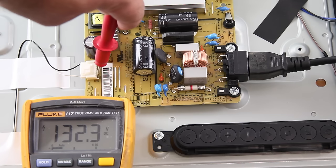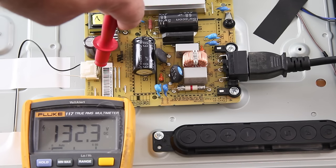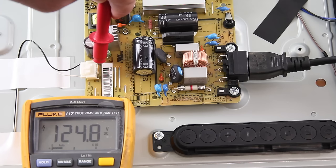If the voltages show much higher than our normal numbers, then you most likely have a problem with the LED strips. Before replacing the LED strips, you will want to disconnect the LED cable and retest.